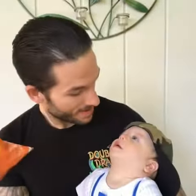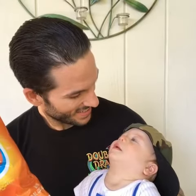We want Cheetos! We want Cheetos! Now we needed some 3D Doritos to come back and we will be set.